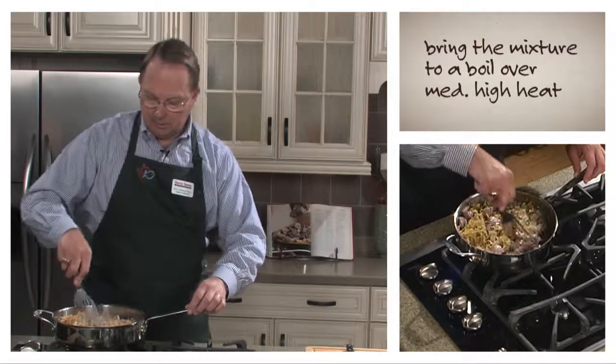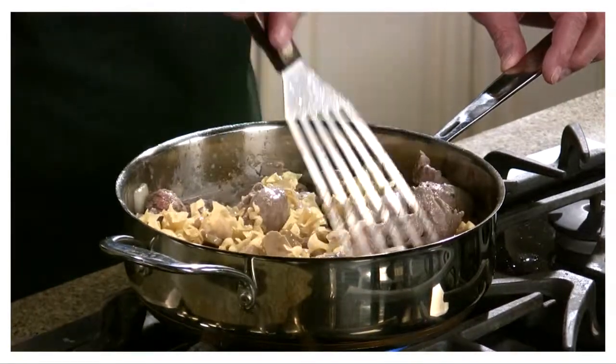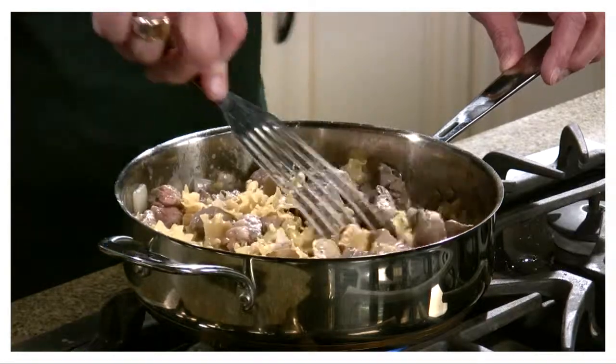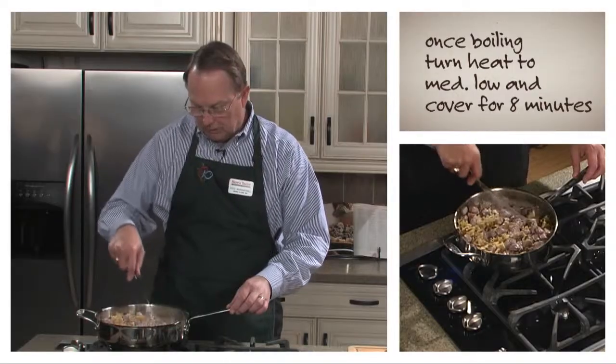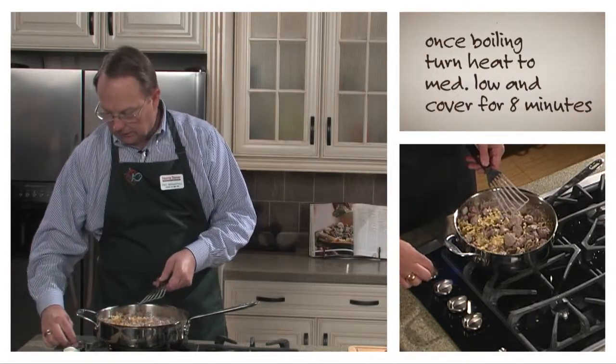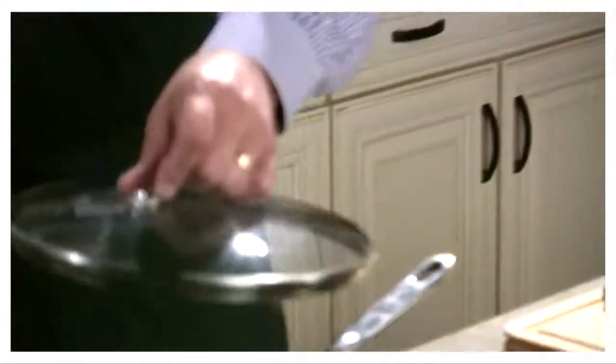We're going to bring this to a boil. Until it gets to a boil, we want to continually stir it, because the whole idea is not to let it stick to the bottom of the pan. We're just starting to get some bubbles going, so we're reaching a boil. I'm going to turn it down to medium low, put a lid on it, and let it sit for about eight minutes.